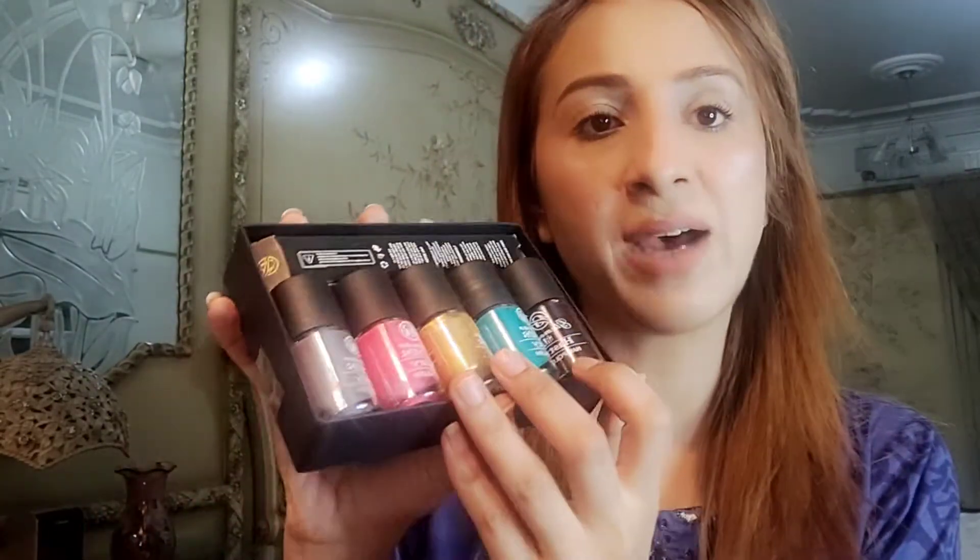First of all, the packaging was very good. If you want to gift someone, this packaging is the best for a gift. Many girls want to gift their sisters, friends and cousins. Because today's girls love their nails and nail colors. Let's open it and see which shades are included. These are the 5 shades they gave me, and they also gave me an eyeliner which I will review later.